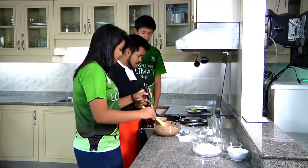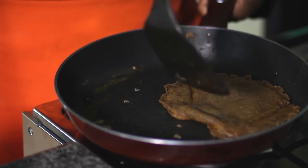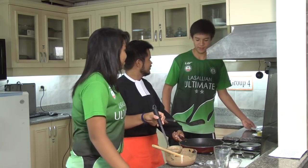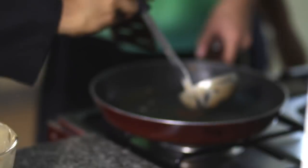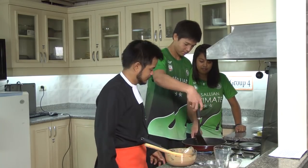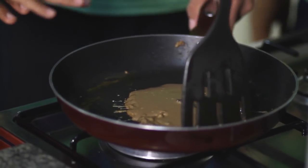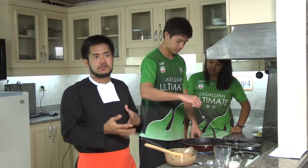How long do the pancakes take? You see, it's kind of solid already. When it's a bit solid, you just transfer it to the plate and start with the next one. You know it's really time to flip the pancake when the bubbles really start to form across the entire pancake. When you see the bubbles, then you flip it. Because if you flip it too early, you're just going to destroy the pancake.